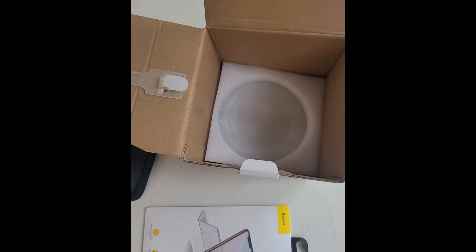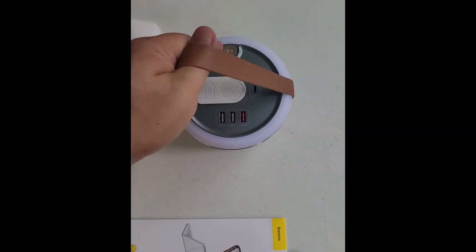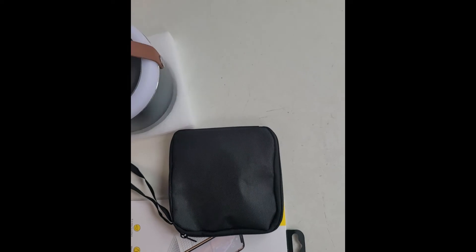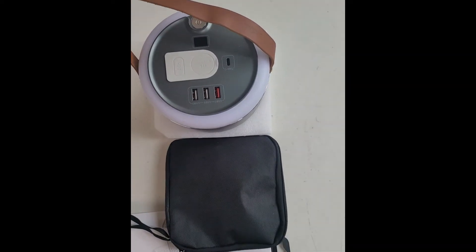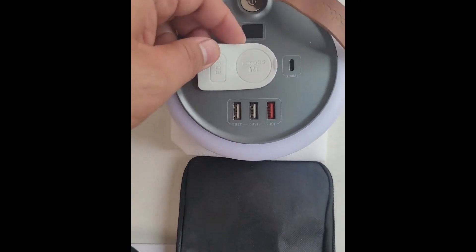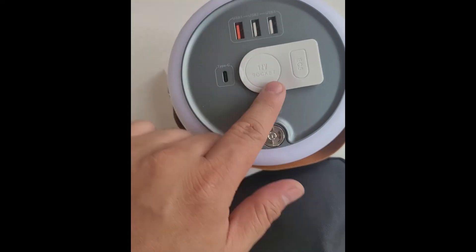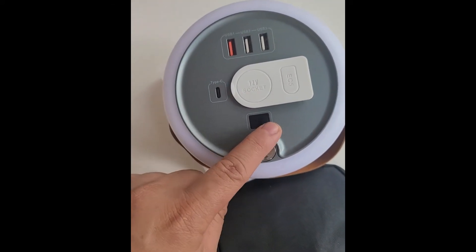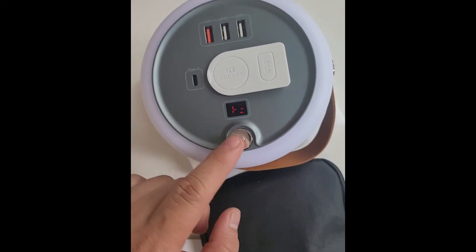Let's take it off. I told you it looks like a bucket. You can already see three USBs. That's where the cigarette lighter is for your DC to AC conversion. There's also a C-Type power port, and this one is actually a lamp — it also serves as a lamp.